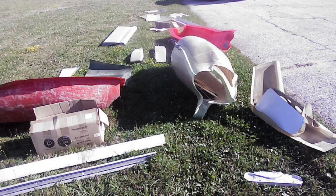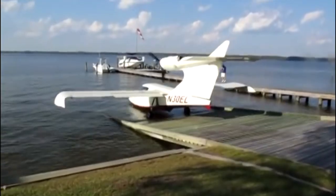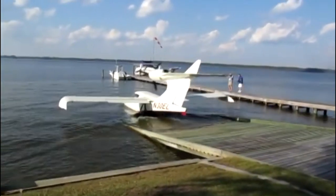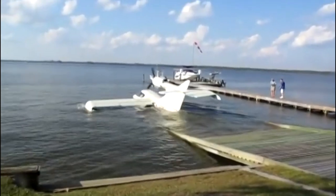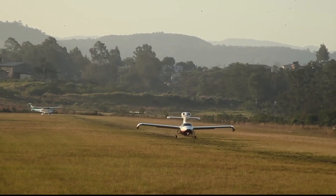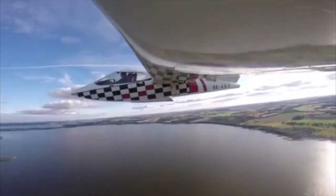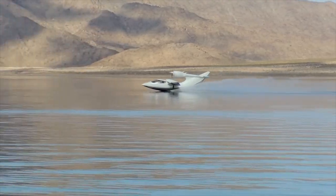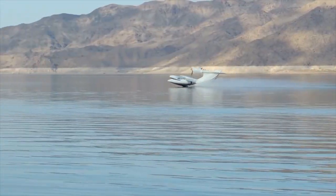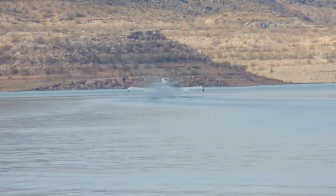In fact, it took one builder 15,000 hours, spread over almost 10 years, to finally complete his Seawind. In the mid-90s, it was estimated that a fully completed Seawind would cost its owner around $200,000, including avionics, parts and engine. Not a bad price for a brand new plane that can carry four passengers at 175 knots, with a range of 900 miles, and land almost anywhere.